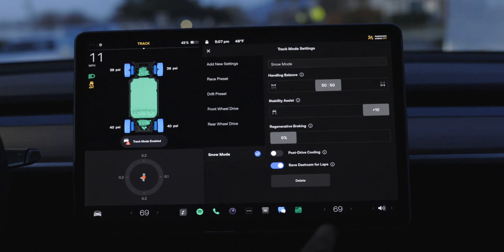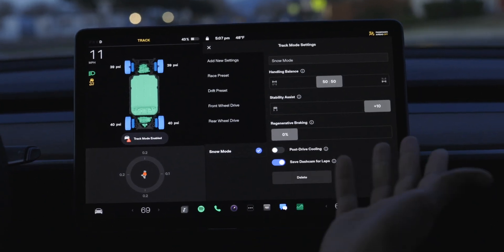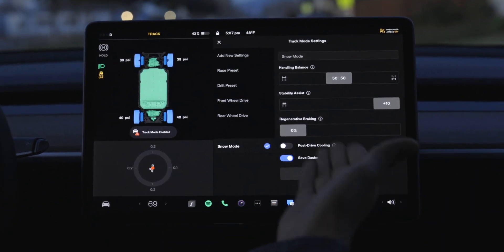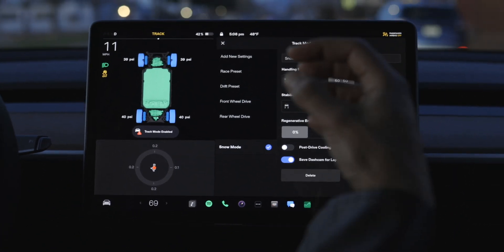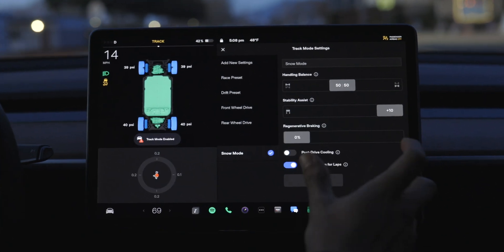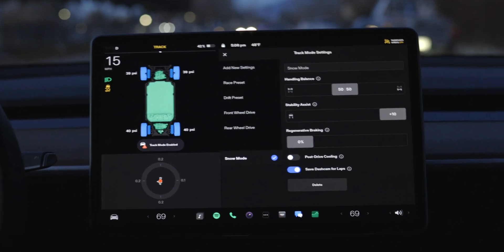In any other situation I'd want regenerative braking on 100%. This snow mode setting is essentially the car at its safest — handling balance is 50/50 between front and rear, and stability assist is at its maximum setting. The car is intelligently applying energy to each motor as needed, so if there's a spin-out situation it will stop applying power to that wheel and apply more power to another part of the car.